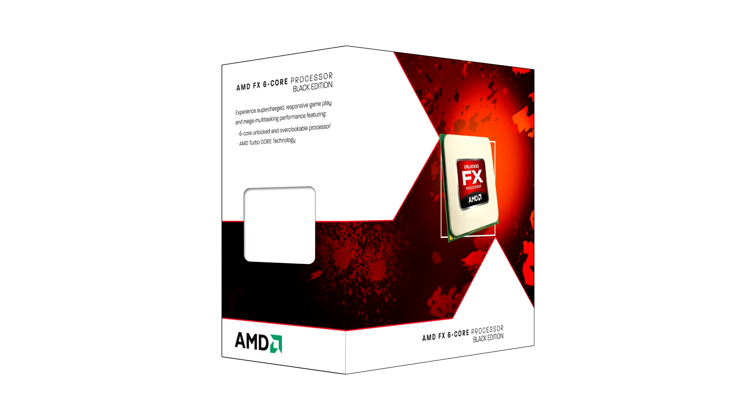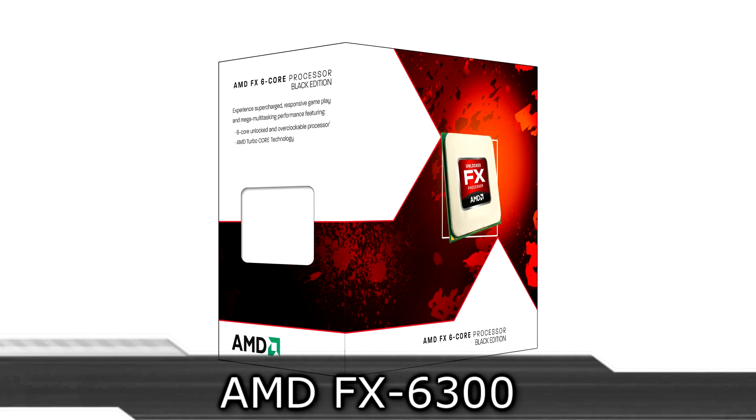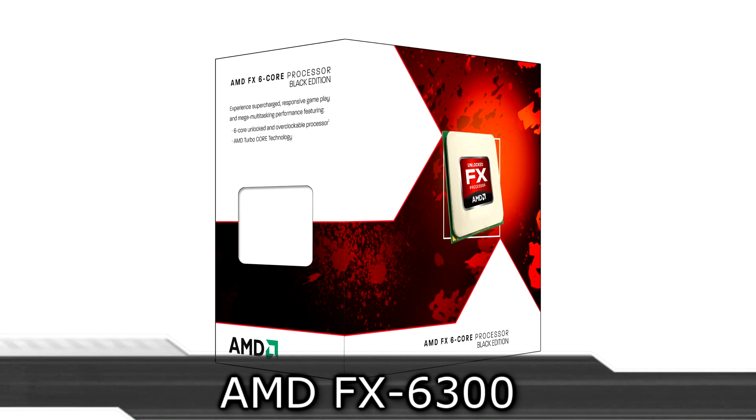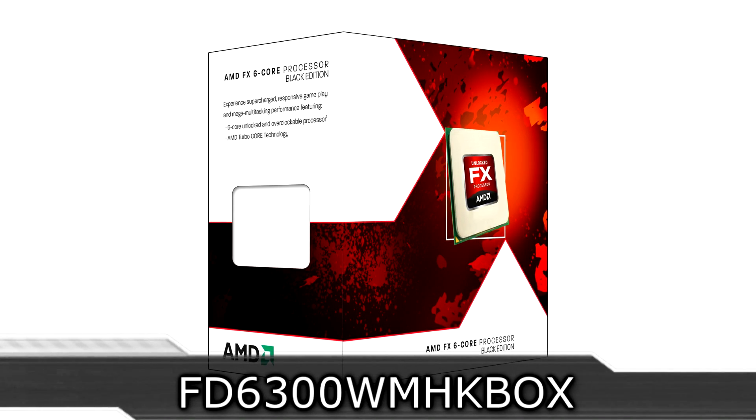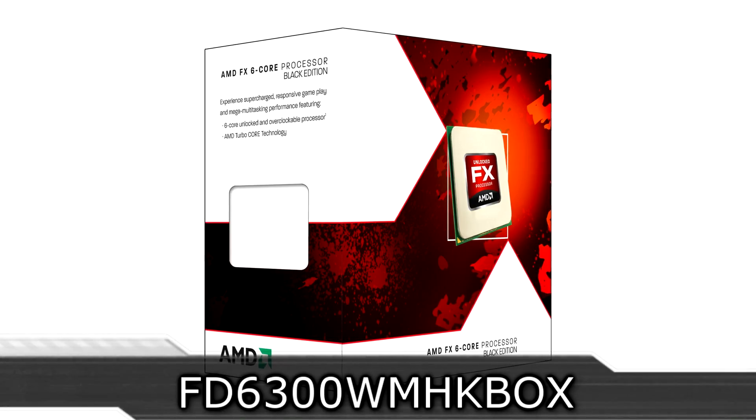Welcome to the Niklas 11x12F technology. Today we're looking at the new AMD FX6300 VShare CPU. We've been waiting so long for these new FX processors and now they've finally launched.